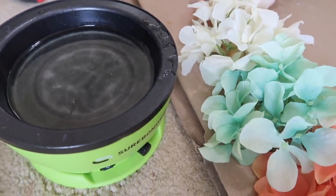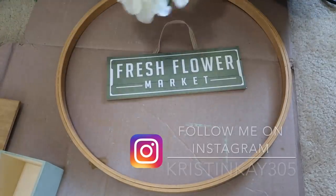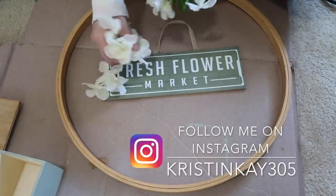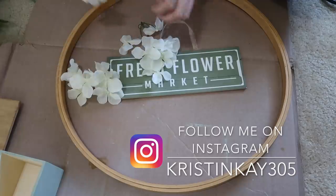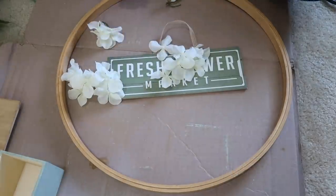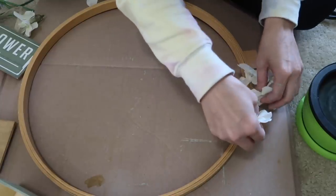I'm also using this Sherbonder glue skillet. This is amazing for flowers and wreaths — I absolutely love it. I will link it down below, but basically you just throw in some glue pellets or balls and it melts right on the top.